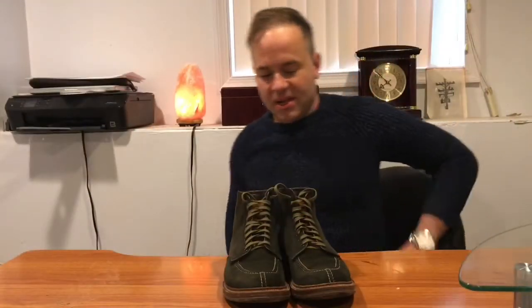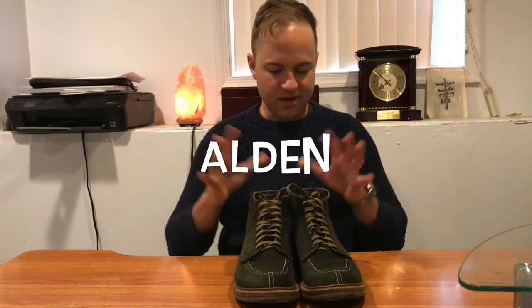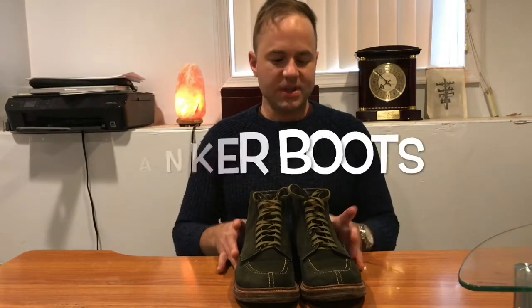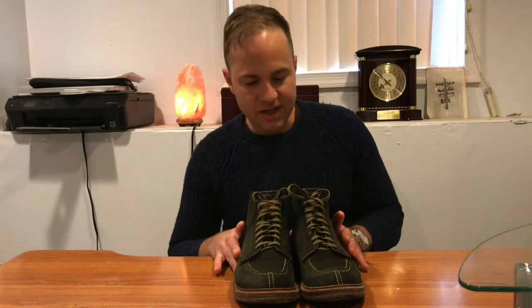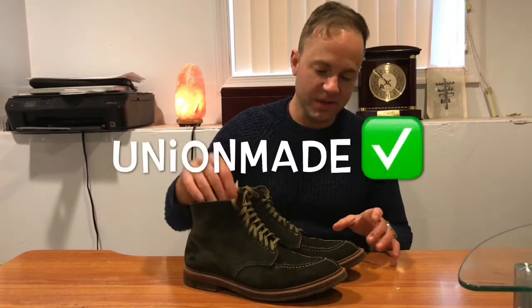Hey guys, how's it going? Today I finally got around to doing a review on these boots right here. These are my Alden tanker boots in hunting green suede, and I got these from a shop in San Francisco, California called Union Made.